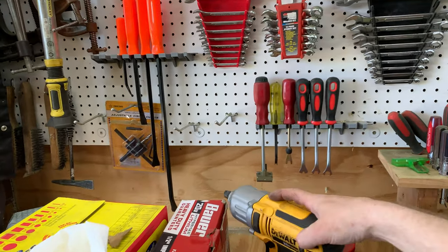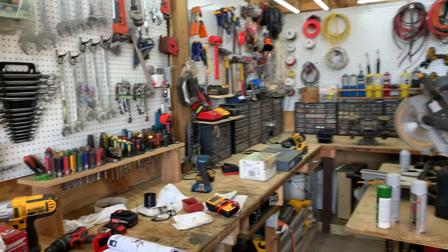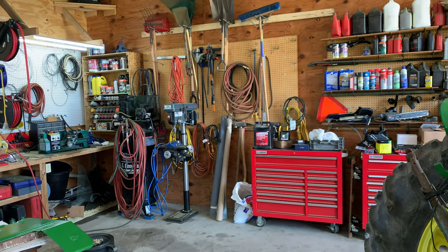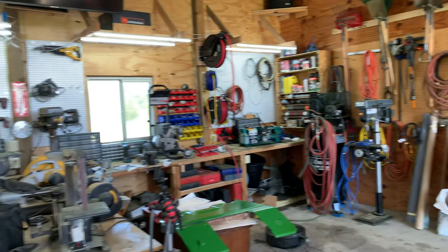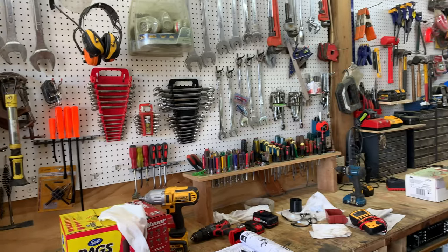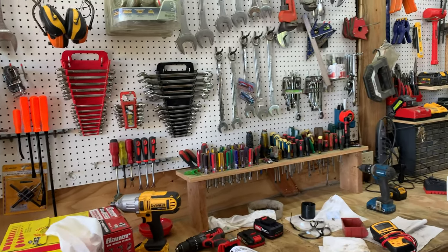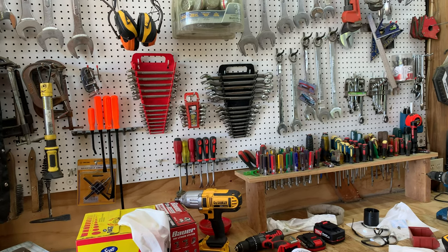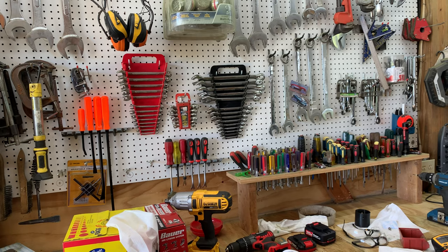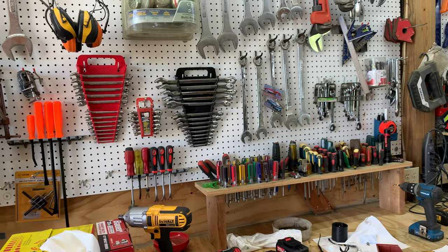I should mention — not all these tools are mine. There are three people's worth of tools in here. So when you see three sets of wrenches, that's because I've got a set, someone else has a set, and another person has a set. That's why there sometimes appear to be three of everything, and it also comes in handy sometimes needing two of the same size wrench.